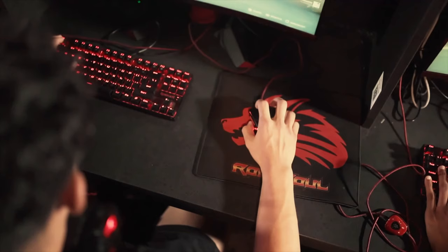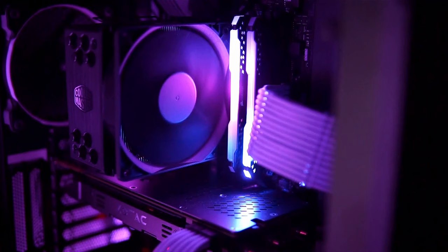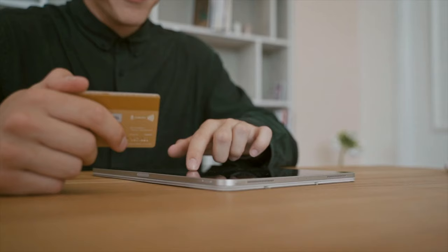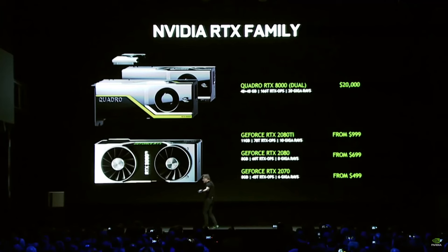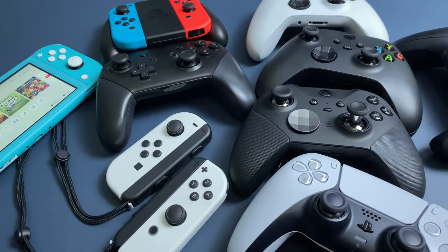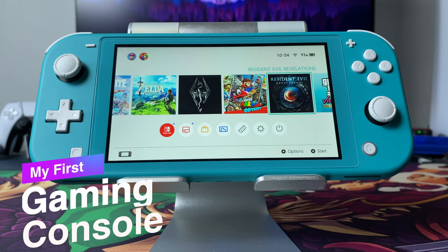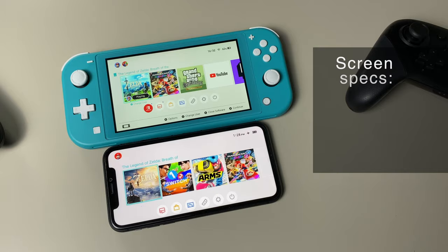Nintendo Switch Lite costs 200 bucks! As a former PC gamer, I can say that for this money you won't even buy a decent graphics card. I know it because last year I wanted to build a decent PC. I went to the shop and realized that everything was either out of stock or had a price much higher than I remembered. That's why I bought this little beauty and began my journey to console gaming. So this is a review of my first gaming console, Nintendo Switch Lite.